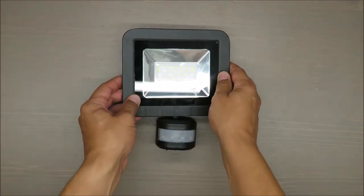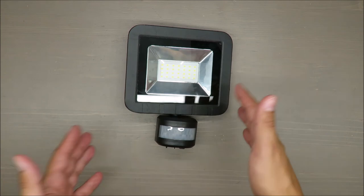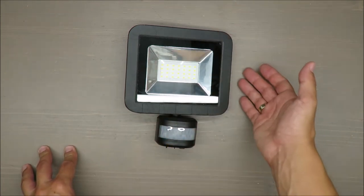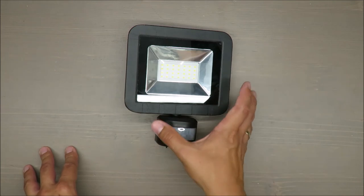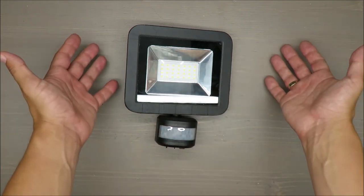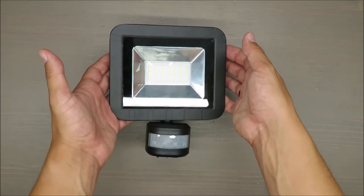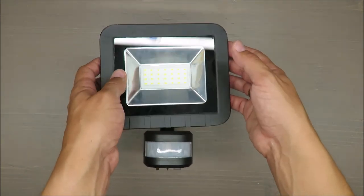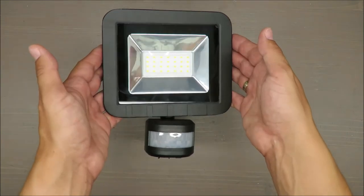Let me know in the comments what is your opinion about this outdoor light — do you have something similar and how is it working? As always, thank you for watching, stay tuned, and see you in two or three years' time for the final review and summary. Bye!